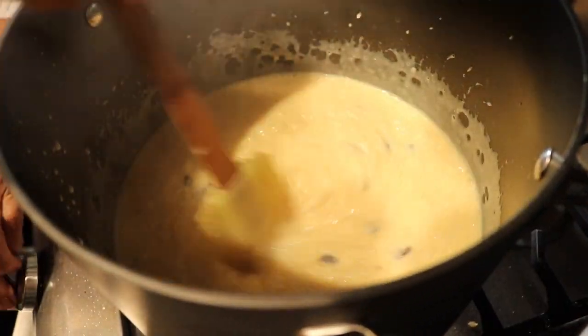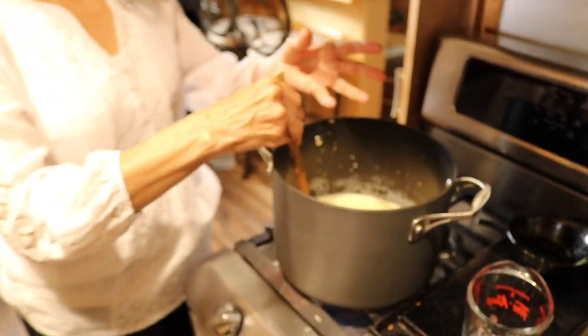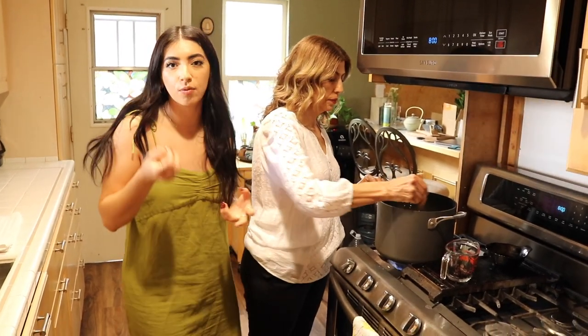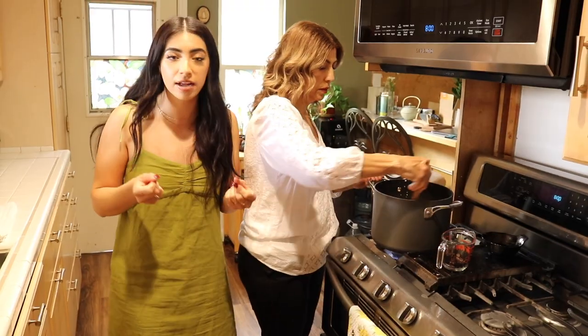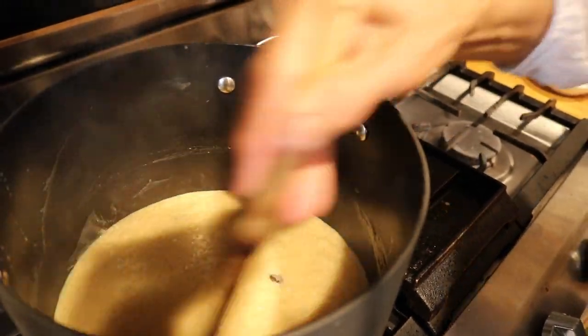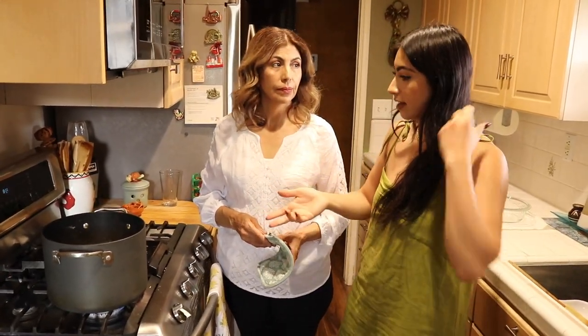Leave it for 10 to 15 minutes depending on how thick you like it — 15 minutes if you want it more pudding-like and thick. Make sure you are mixing your arroz con leche throughout the cooking process. A quick tip from my brother who is a chef: my mom doesn't add salt to her arroz con leche, but apparently you can add a little pinch of sea salt — it just brings out all the flavors.